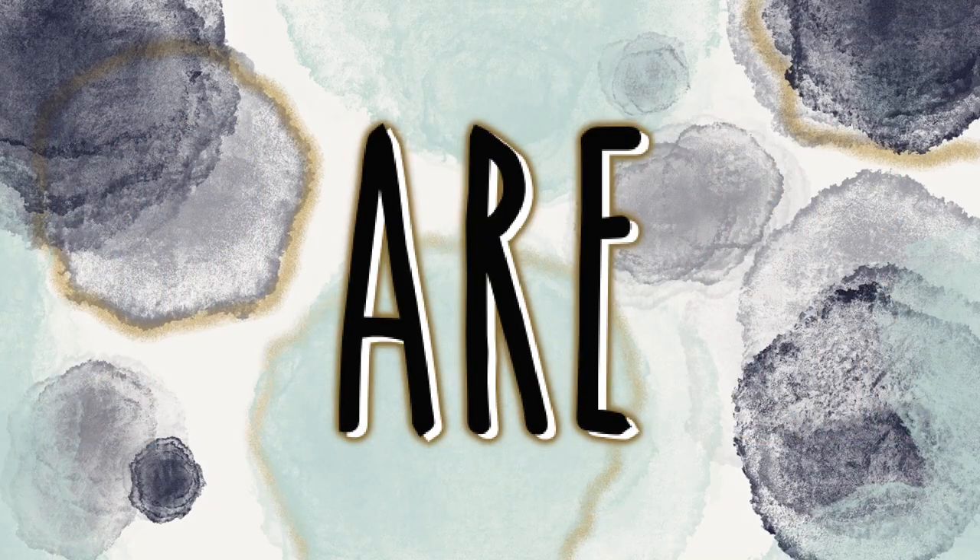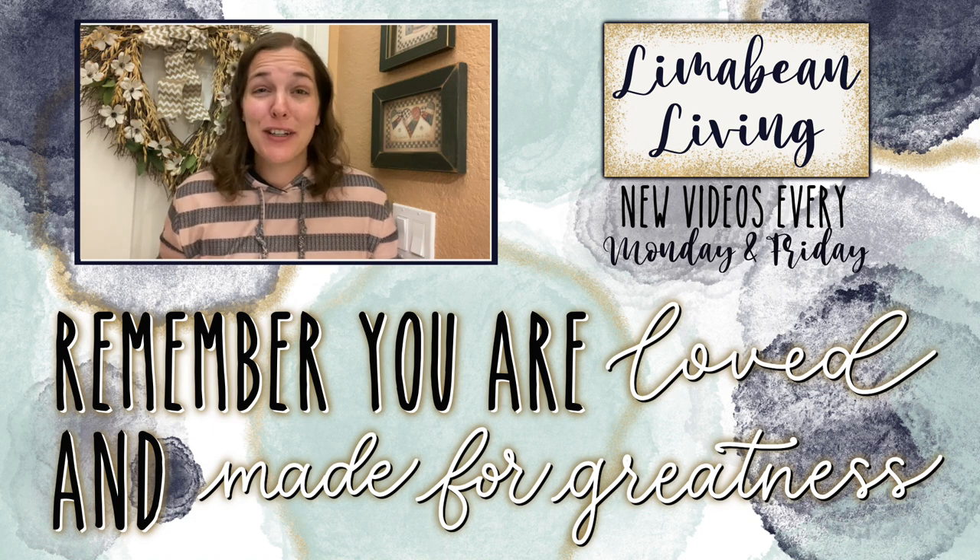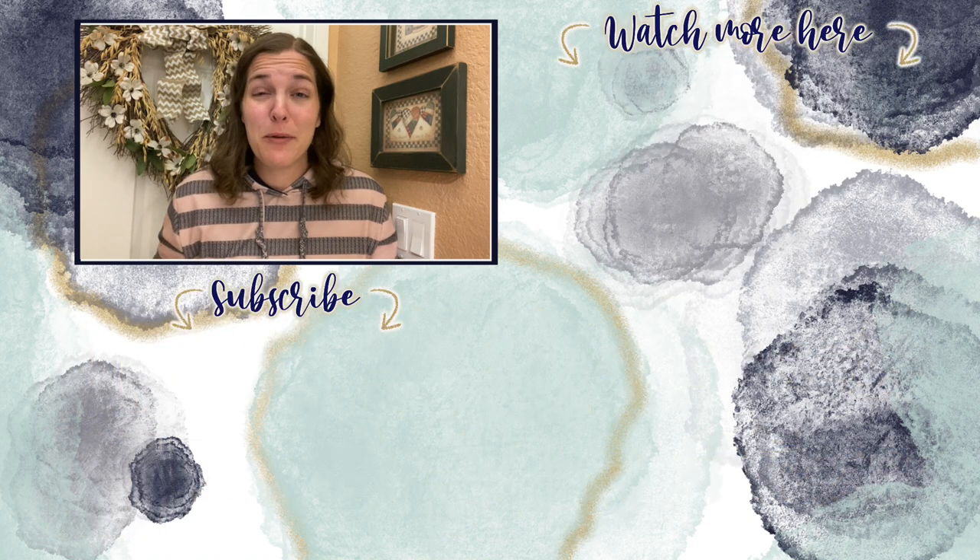If you guys are new here and this content seems interesting, or if you like party preps or just all things mom, I would love it if you stick around and subscribe, or check out another couple of videos and see if what I have to offer is something you enjoy watching. If you like this video or you're just as excited as I am for my freeze dryer, go ahead and hit that thumbs up button. Every Monday and Friday you can find motherhood and lifestyle content on this channel — recipes, easy DIYs, mom hacks, cleaning and organization, or a combo of everything.